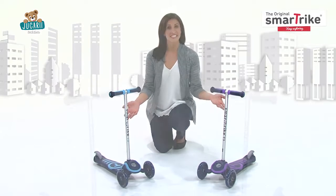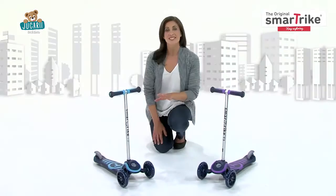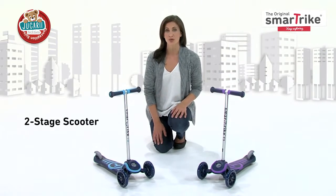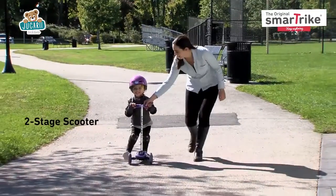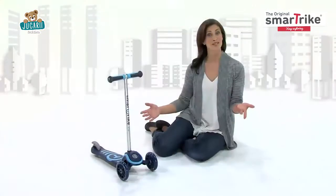Hi there! Thanks for checking out the T-Scooter by SmartTrike. Suitable for ages 2 and up, this Swiss-designed 2-stage scooter is ideal for helping kids gradually develop the skills they need to ride like a pro. Let me show you how it works.